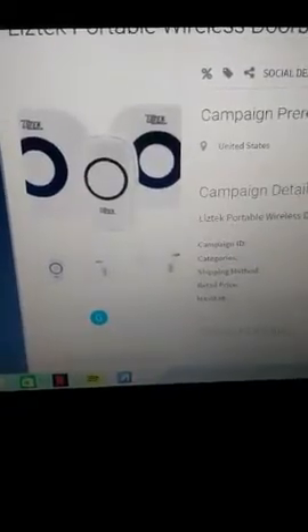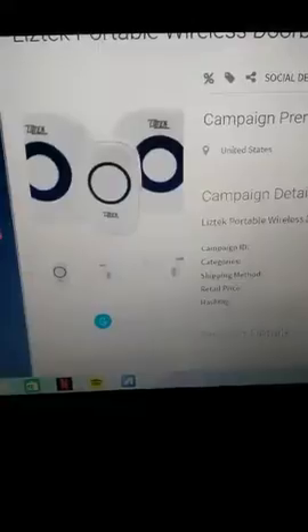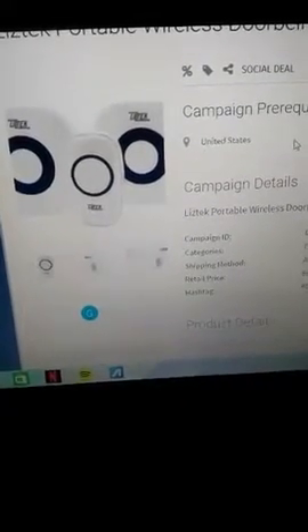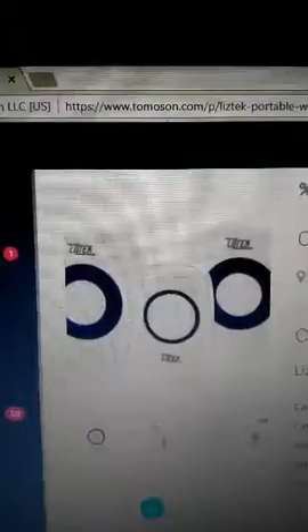Hi guys, Bossy Mom Vlog back again with another review from Thomason. This review is going to be on the Liz Tech portable wireless doorbell with two receivers. Everything I'm stating is my own opinion — I wasn't paid to say any of this, it's just an honest review.